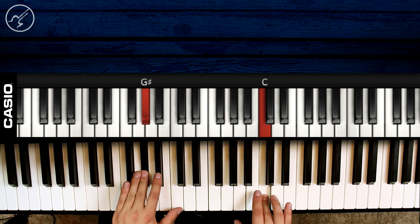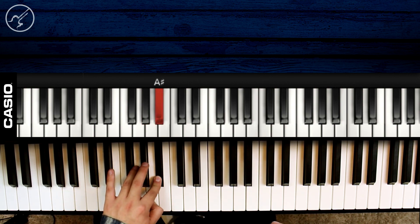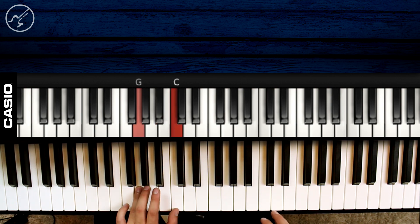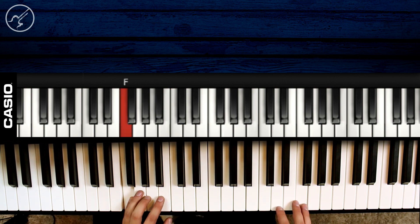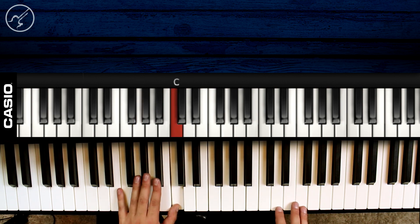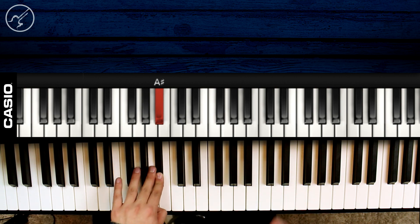Sol sostenido en la mano izquierda. Vamos a seguir con La sostenido, luego Sol, Do, Fa, Sol, Do, y terminamos con La sostenido. Vamos a verlo aplicado con la melodía.